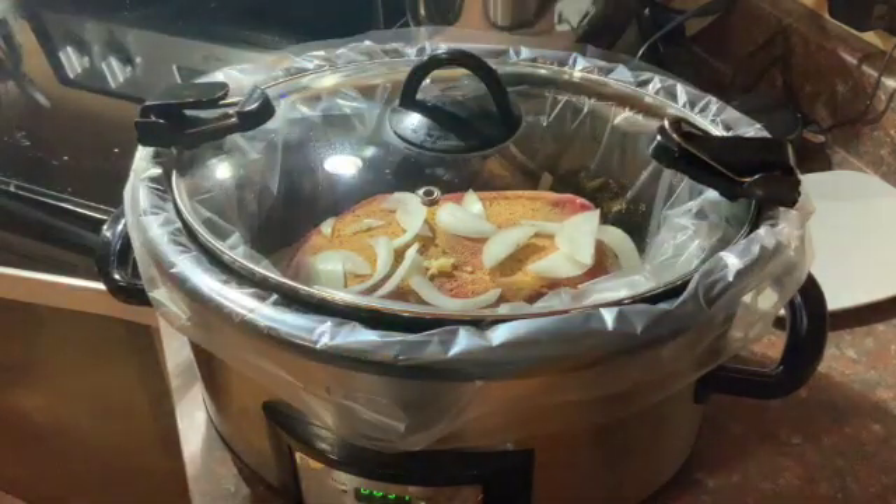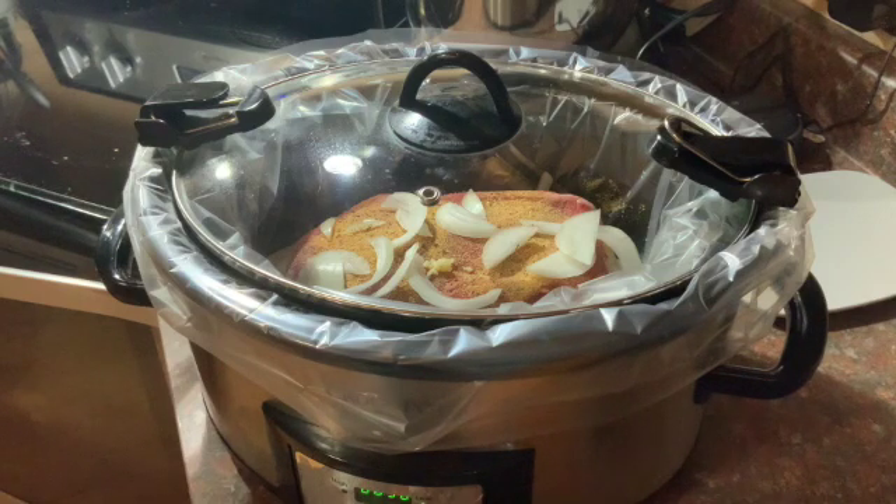I put the lid on, and I'm sure you're saying 'Rachel, you didn't add water' — guess what, that's okay. The fat on the roast is gonna help make juice in there, and there's a little liquid from the garlic. If you want, you can add a quarter cup or half cup of water, or beef broth — either one's fine. This is how I always make mine; they come out fork tender and juicy. I'll check on it about four hours from now and let it cook slow and low all day.